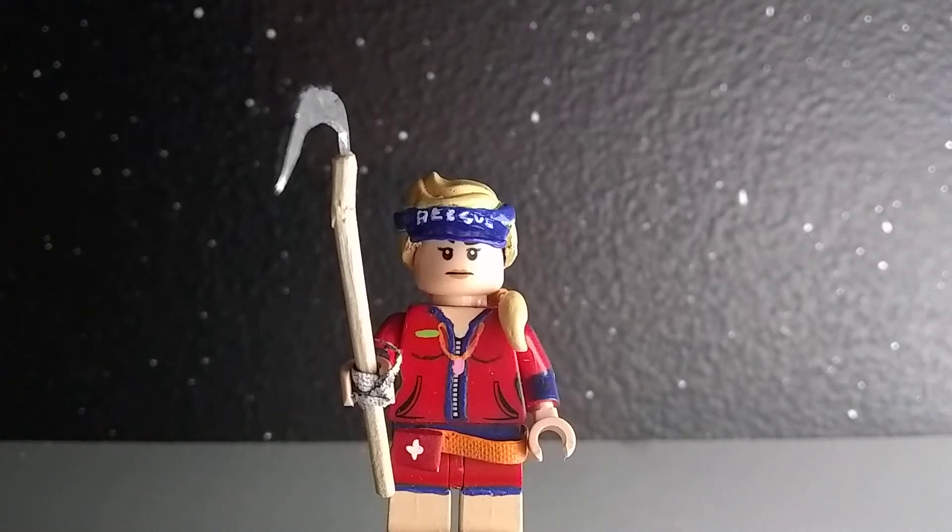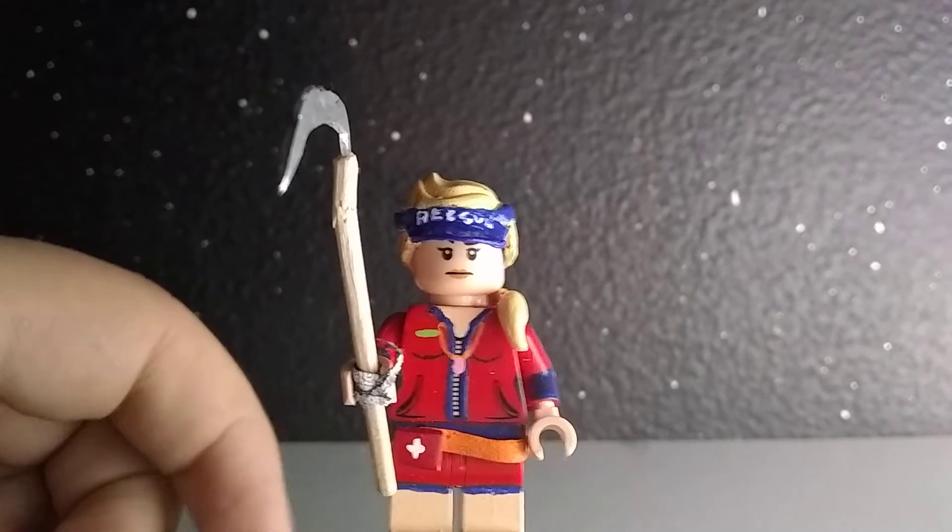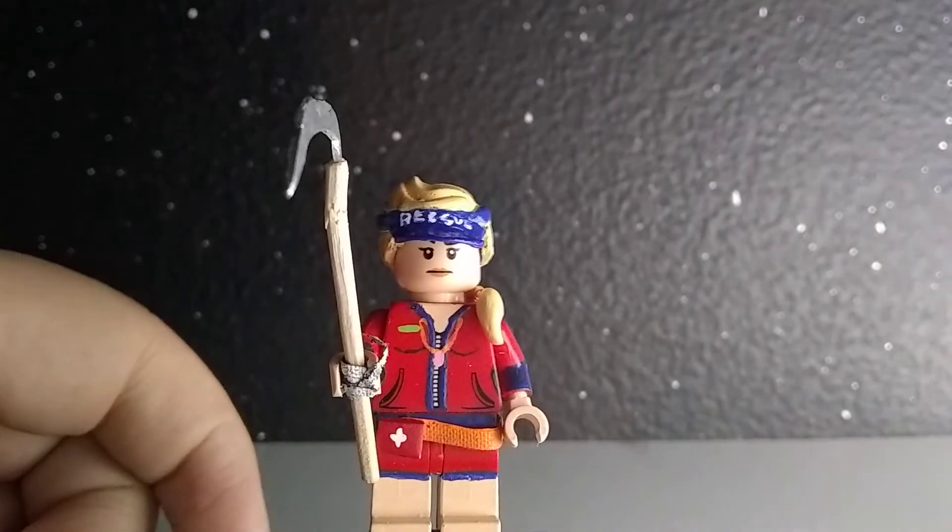Hello everybody and welcome back to another video. Today I have my custom Sunstrider minifigure. This is one of my personal favorite customs that I have made in quite a while and I think it turned out great.